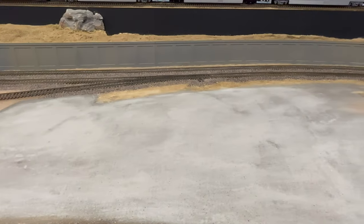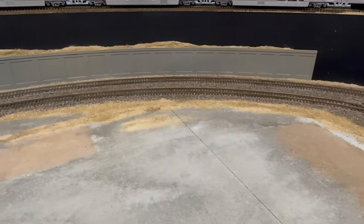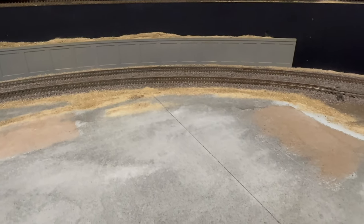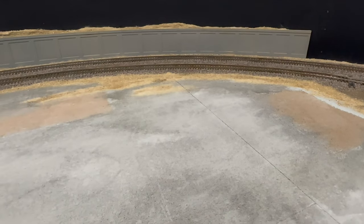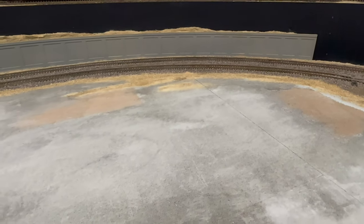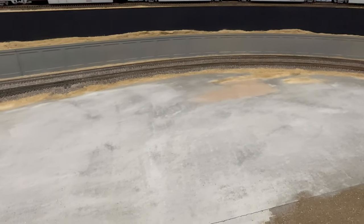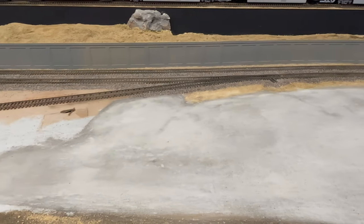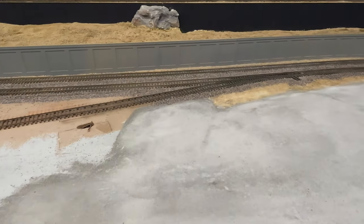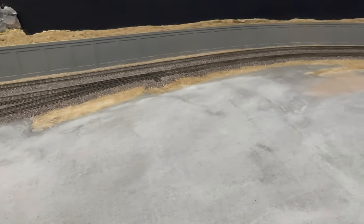Here's an overhead view of the parking lot. I went ahead and did some scenery in the back along the track and added some more mainline ballast and dirt around it. You can really tell that the joint between the baseboard has cracked, so I don't know how I'm going to deal with that yet, but it is what it is. Overall pretty satisfied with how it's turned out. Now we're going to move on to finishing the buildings and doing some details for the lot itself.